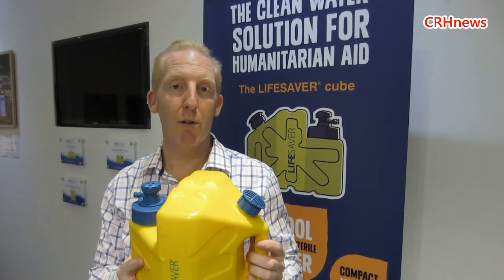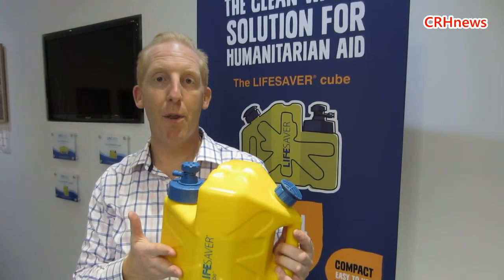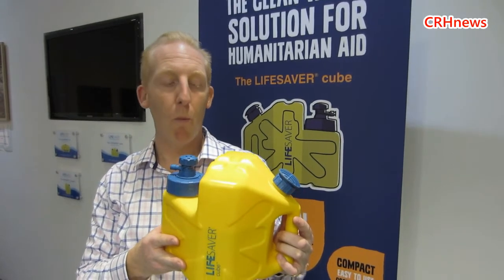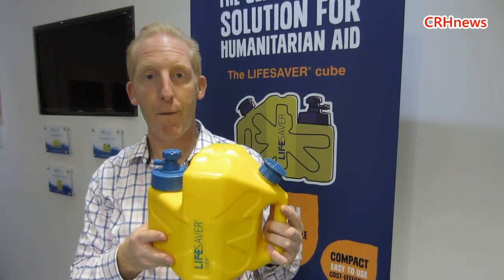Imagine the problems and logistics of transporting 900,000 litre bottles of water around the world — it's logistically a nightmare. So one pallet of Lifesaver Cubes equals 900,000 litre bottles of water. This is the answer to getting safe sterile drinking water to people in disaster situations fast.